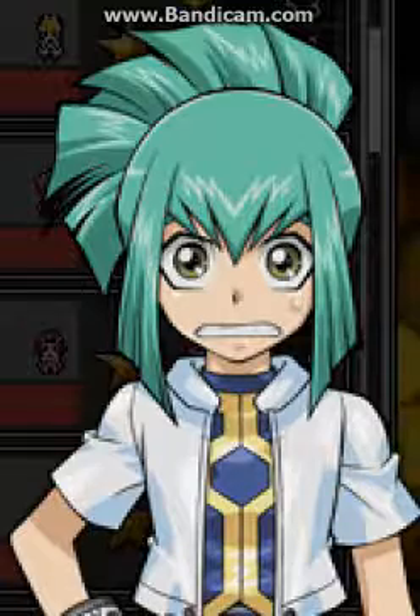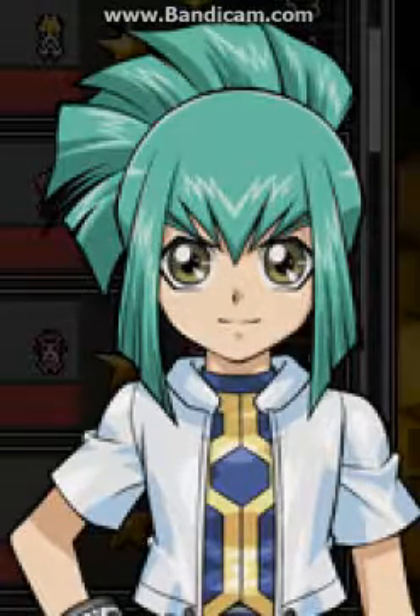Oh yeah! Hello everybody! Welcome back to Cooking with Patrick. Today we're gonna be making... Le French toast!